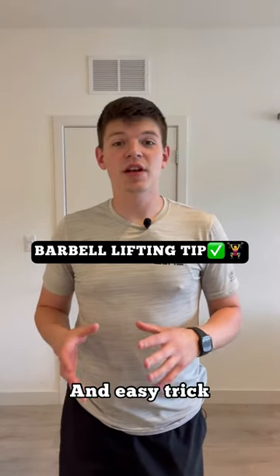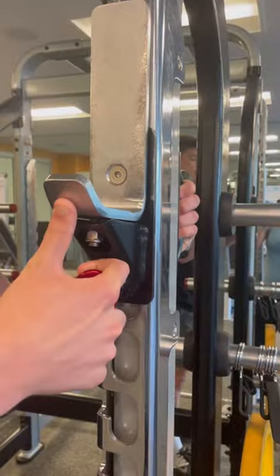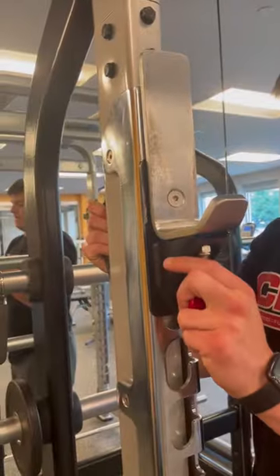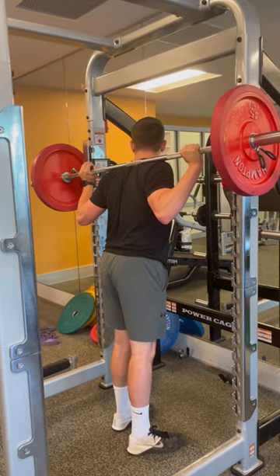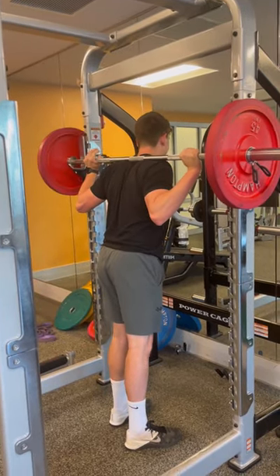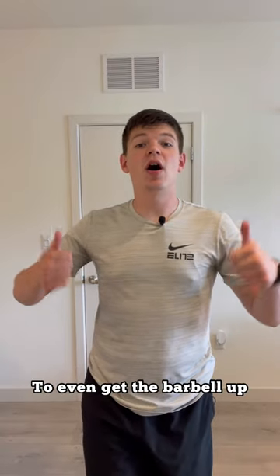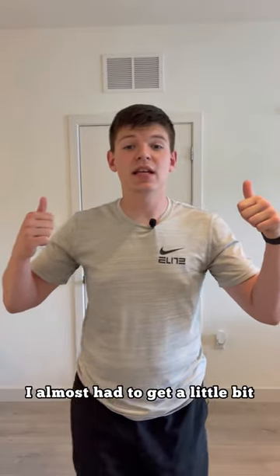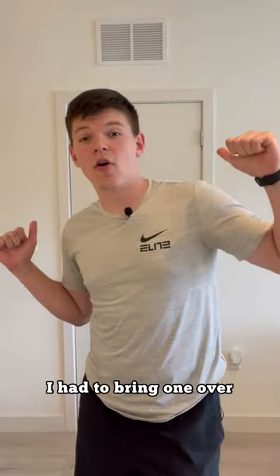I'm going to show you a quick and easy trick on where to put the barbell height for a squat. In that video, you could see me struggling to even get the barbell up from the very beginning. I almost had to get a little bit up on my tippy toes, and as I came into the rack, I had to bring one side over and then the other.